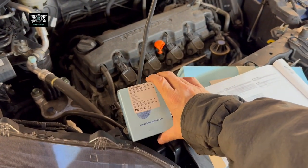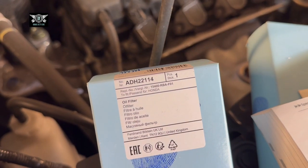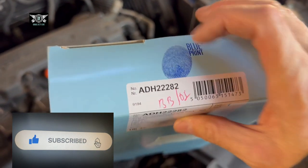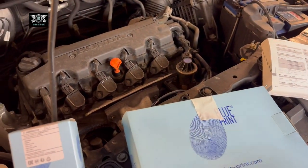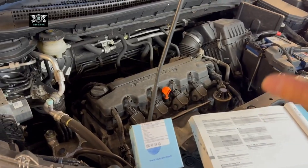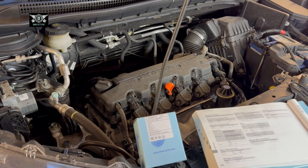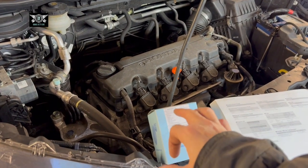I've got my oil here — Blueprint ADH22114 — and I'm also going to be changing the air filter, or at least I'm going to have a look and see if it needs replacing. That's ADH22282, but be sure to check from wherever you buy these parts that they actually fit your vehicle. This is a two-liter automatic, so the manual or a slightly different engine may take slightly different parts, so just be aware of that when buying your parts.